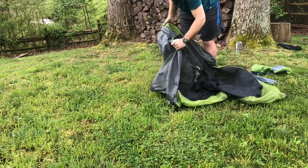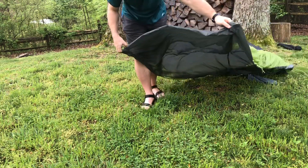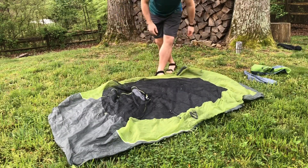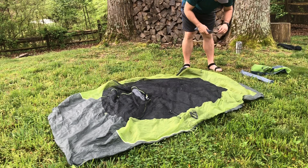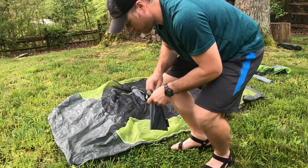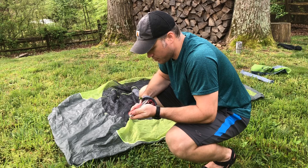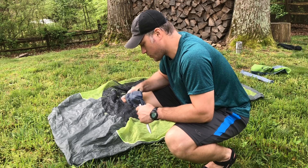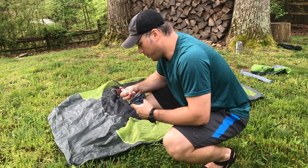Once you find an area, pull the tent out. I'm not doing the footprint today — it's still in my pack. The footprint would go down first. Pull the tent body out and figure out which way you want to orient the head. If it's raining, I'll typically put the poles in and throw the fly over the top first, then do all my work with the fly over it to avoid getting rain inside the tent body.